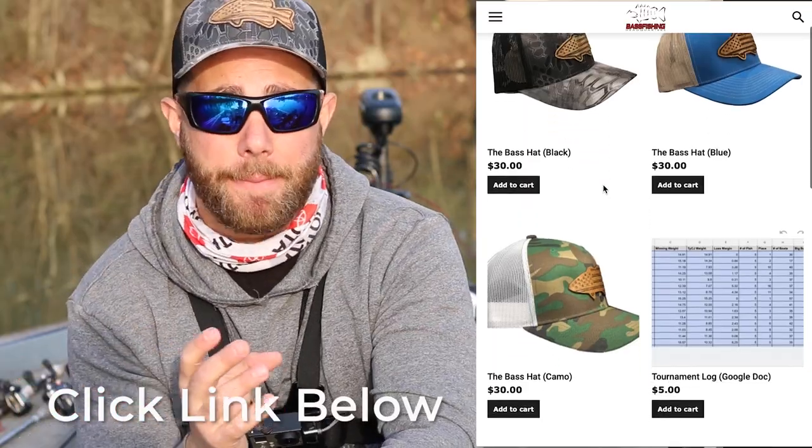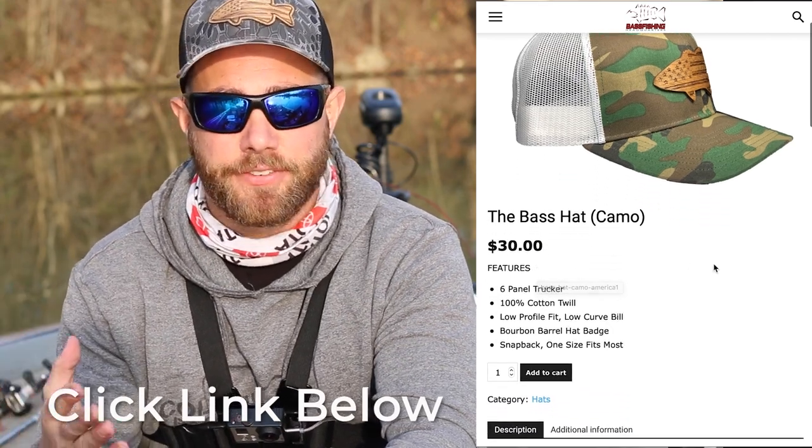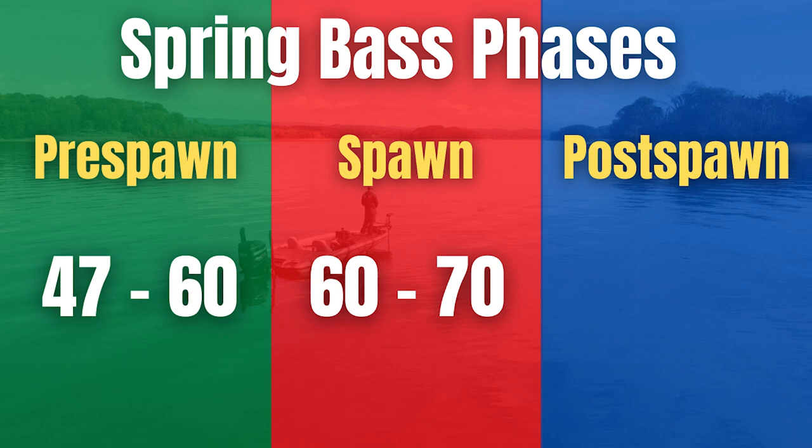These fish may be on beds when you're flipping and pitching during the spawn. If you flip against a stump, sometimes you'll catch the male first — typically a 12 to 15 inch fish, one to two pounds — because the male is more aggressive. But the female may actually be right there with him. If you catch that male, make sure you repeat casts to the exact same spot multiple times, because eventually you'll tick that female off enough that she'll bite, and she could be three, four, five, six, or seven pounds depending on the lake.